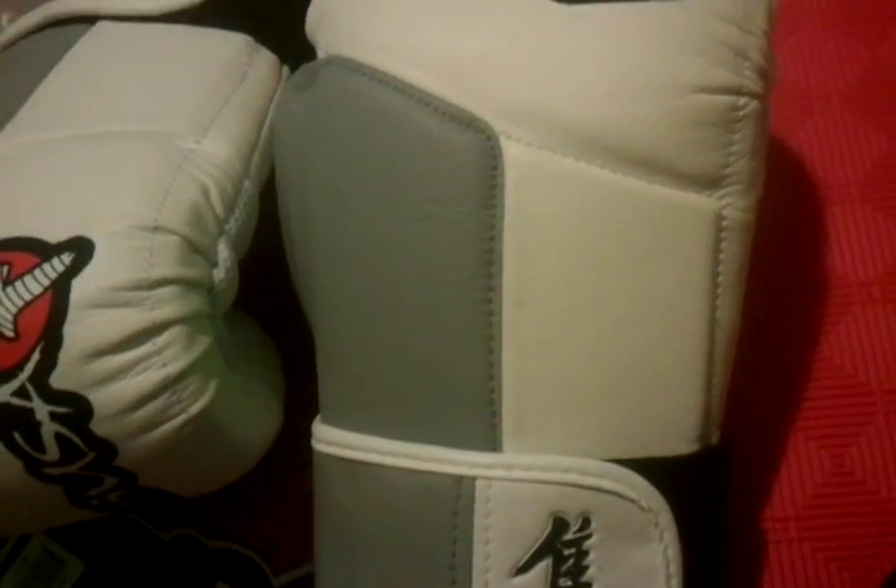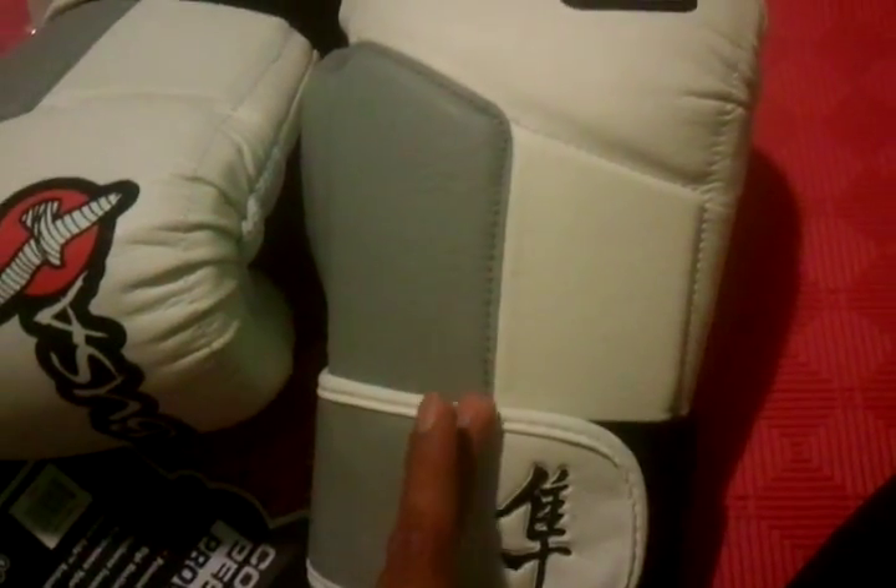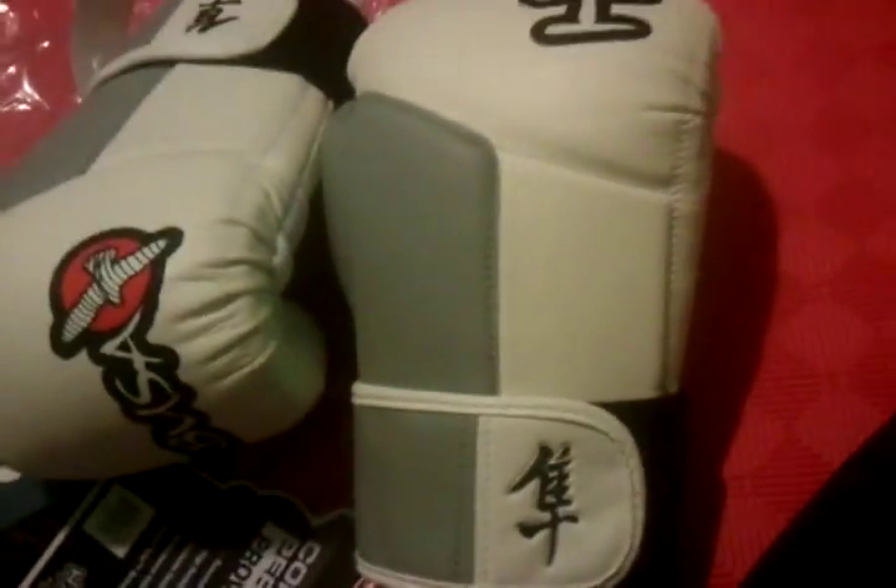There's a little seam sticking out there. All the Hayabusa Tokushu have special dips, I guess for better absorbing strikes and stuff like that. So this has it down here and right here. And there's their dual strap system.